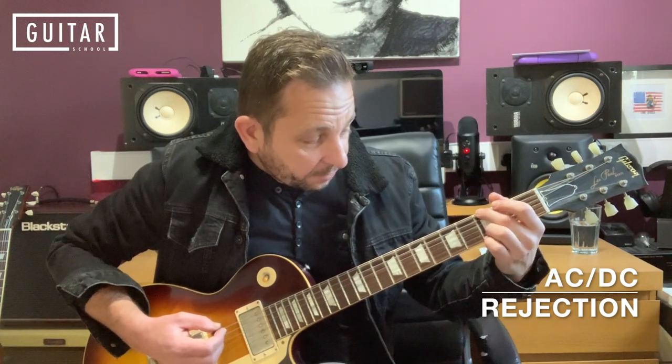Next up is a G5 power chord. That's the 2nd finger on the 6th string, 3rd fret. 3rd finger on the 2nd string, 3rd fret. And 4th finger on the 1st string, 3rd fret. I'm muting that A string — the 5th string — out with the pad of my finger. Striking all the strings but muting out that A. We've got three beats on that chord as well.